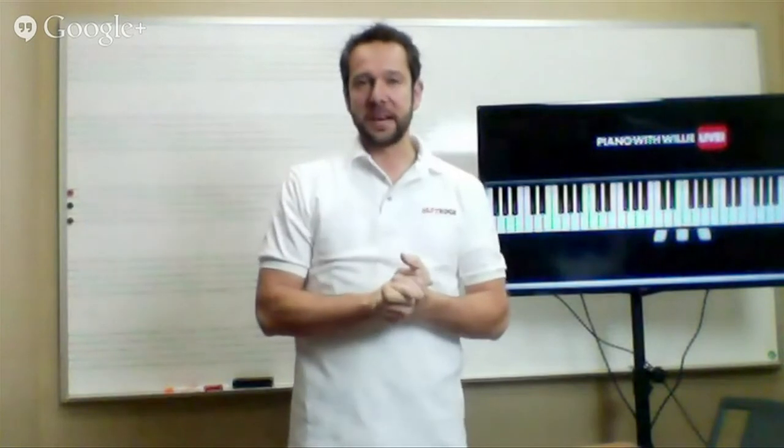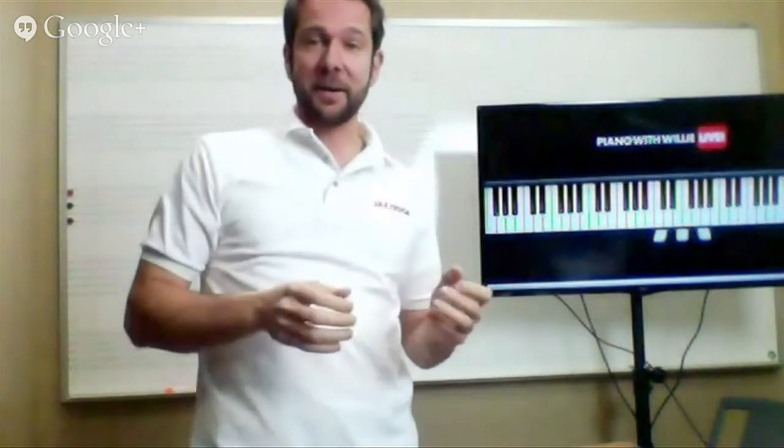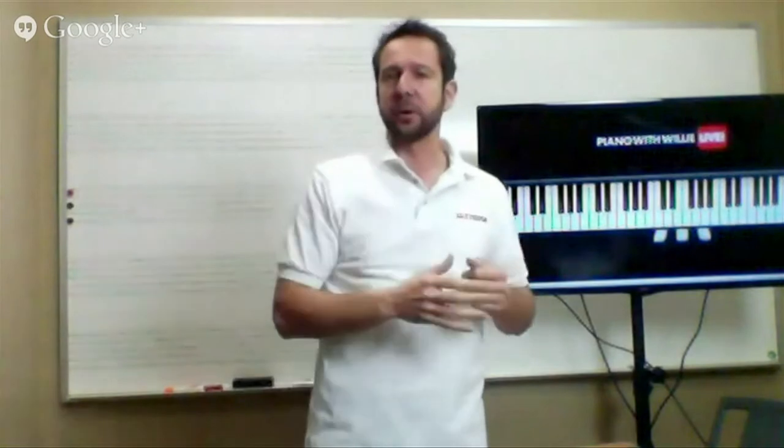Hello and welcome everybody to the last live hangout for this week. Thank you so much for taking your time on a Saturday to join me. It's going to be fun today. We're going to do a little bit of theory. I have a couple of surprises for you, so just stick with me. This is not going to be a full hour long — we're going to do it a little bit shorter today. Excuse me, and I want to get to your questions.